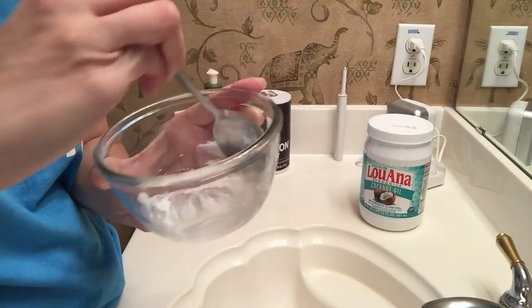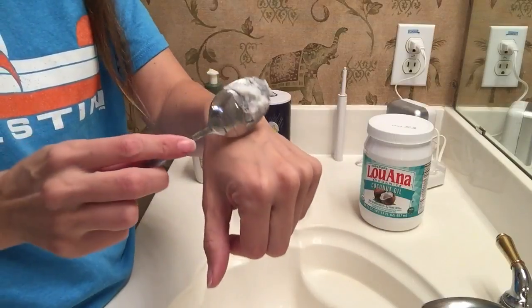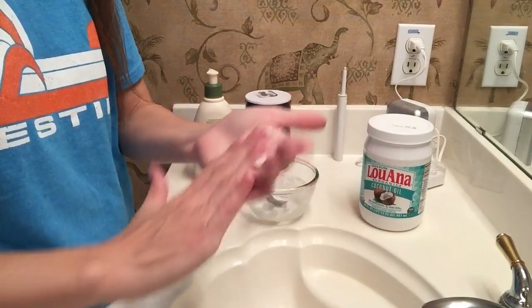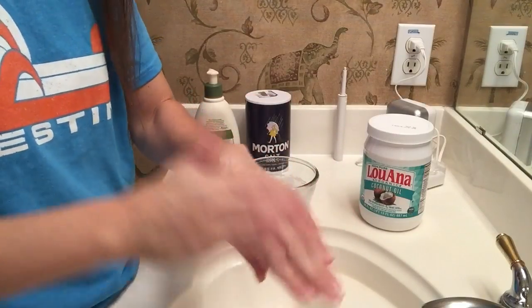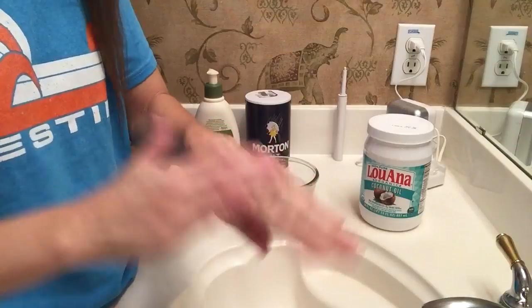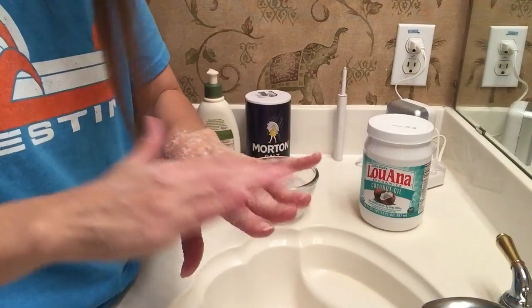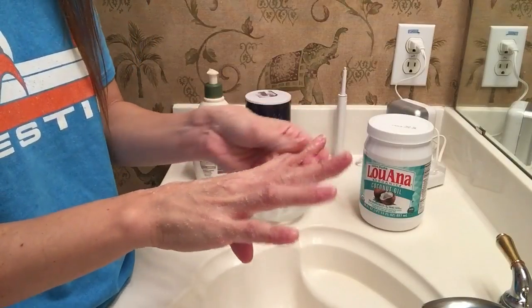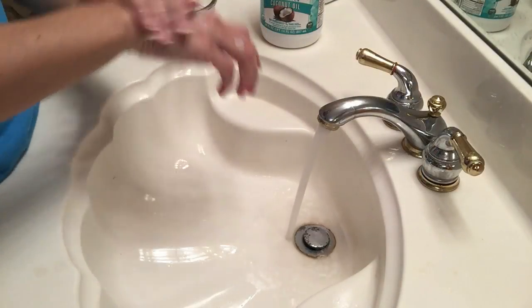I'm going to stir it until I have a nice little paste — you really don't want to see the fine salt grains anymore. As you can see it takes no time at all to mix together. I'm just going to apply it straight to the top of my hand and work it in. I spend about one to two minutes working this into my skin, really concentrating on the parts that feel wrinkliest — like my knuckles and fingertips. Then I get the water running at a nice warm temperature before rinsing it off.